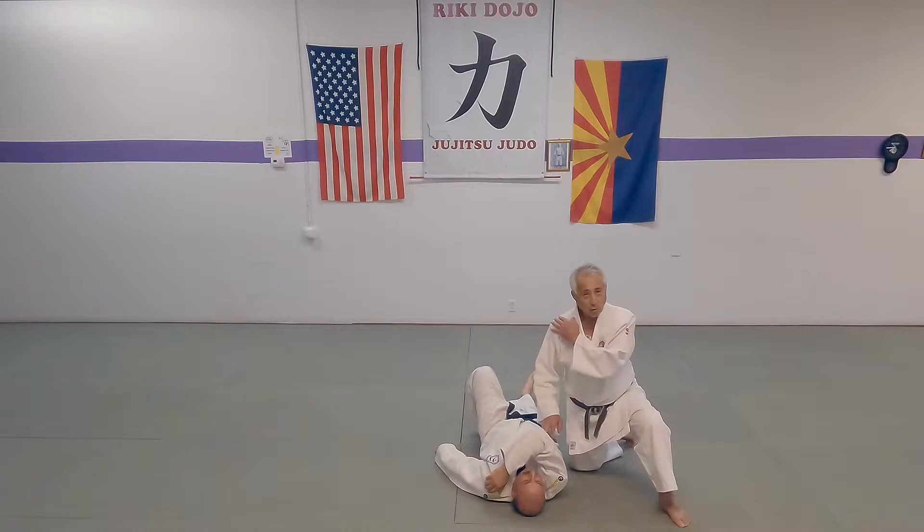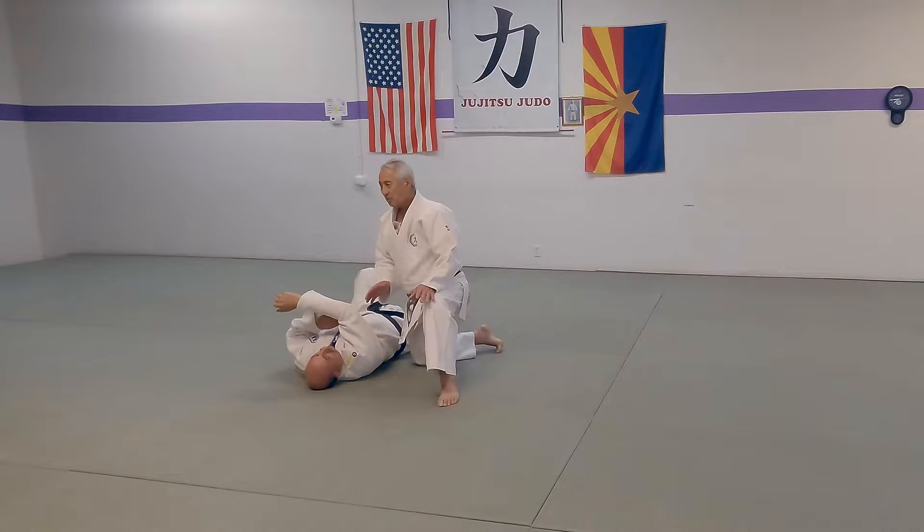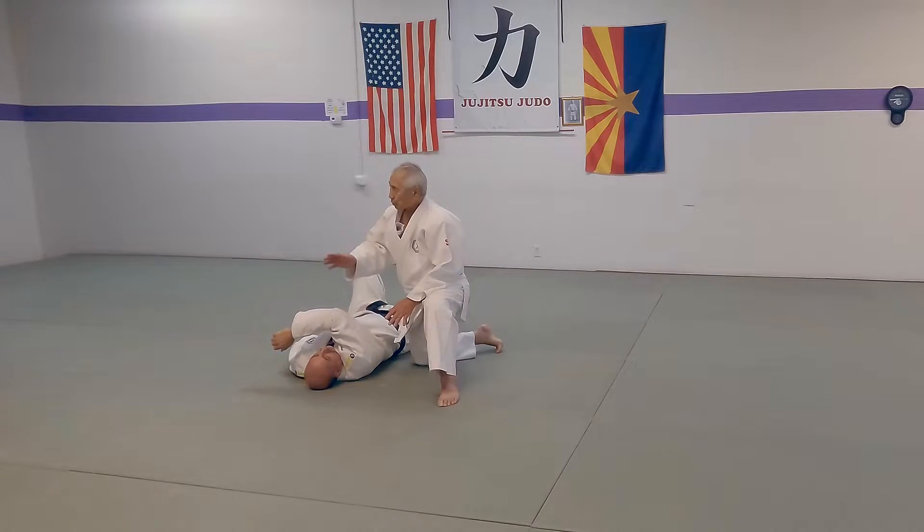Kata-gatame, the shoulder holding. Remember now, this is a kihon no kata. It's just to give you a demonstration so that you understand the waza.